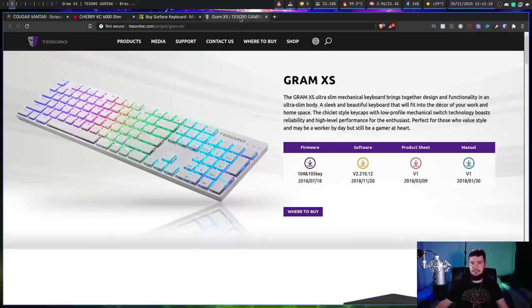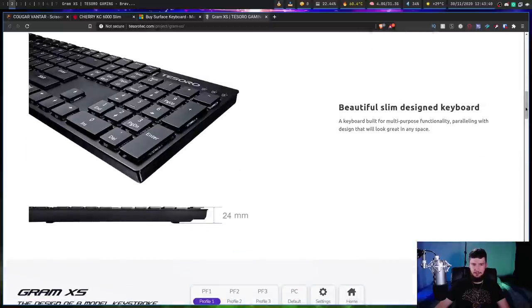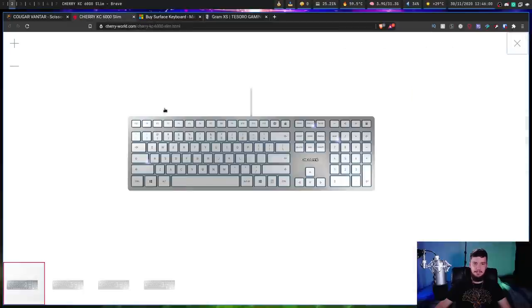What I'm actually thinking of going with if I need to switch is the Gram XS, or something newer in the future. It's a very, very low-profile keyboard that has laptop-style switches and also has this really interesting switch design — the Tessero low-profile mechanical switch. It's basically a little mechanism that goes up and down like any other mechanical switch, but the way it's designed makes it very, very thin. I think I could probably get used to this. If any scissor switch lovers have recommendations for me, let me know down below, because I'm always looking for a backup. I've had this keyboard for about five or six months since I got my desktop system, and it has been absolutely amazing, but one day it will eventually die. At this stage, it's probably going to be the Cherry KC Slim 6000, but I might change as time goes on.